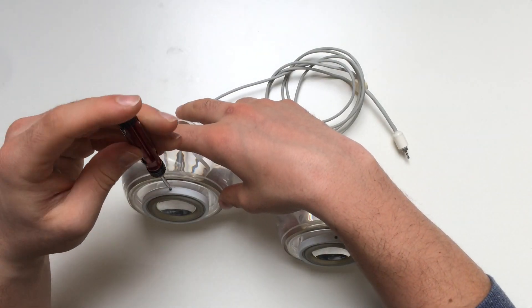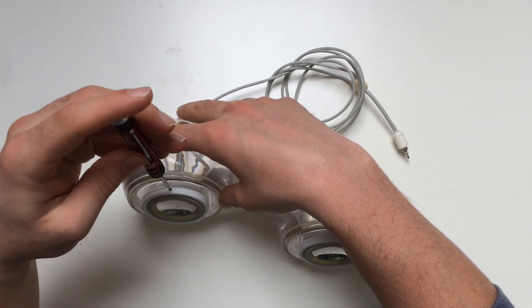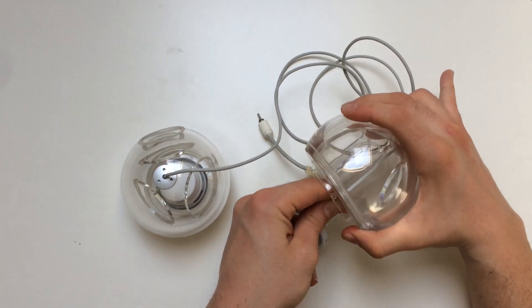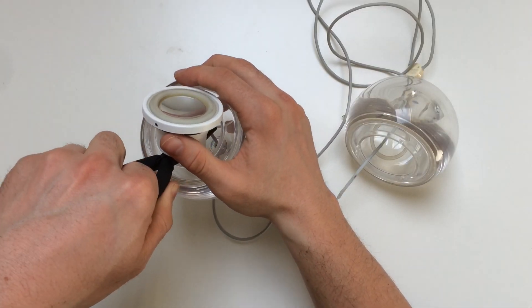Let's begin with the disassembly of the Apple Pro speakers. For this we need just a Phillips head screwdriver. Be careful not to damage anything.